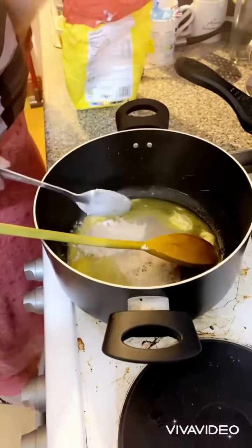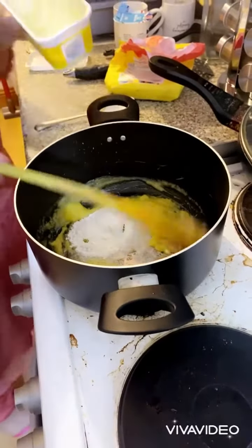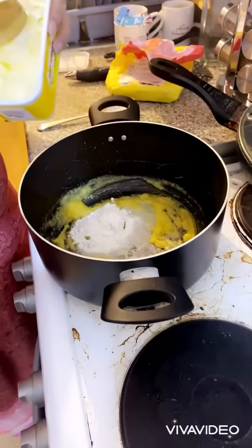I asked why don't you take advantage of it so that they can help me a little, because my right hand has a little injury.